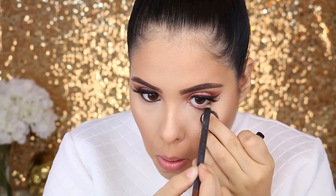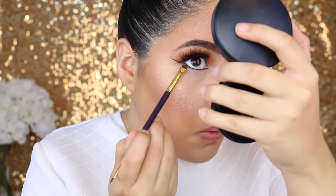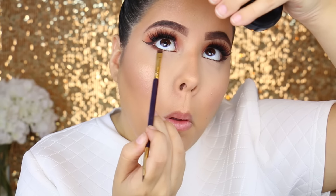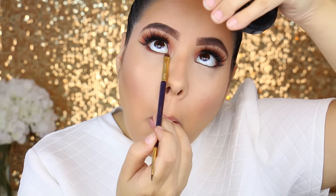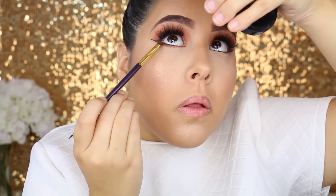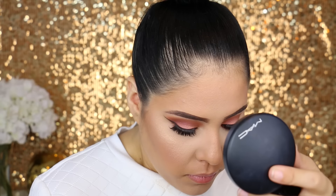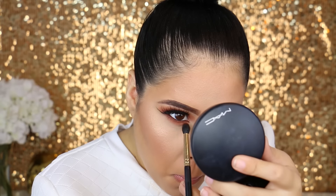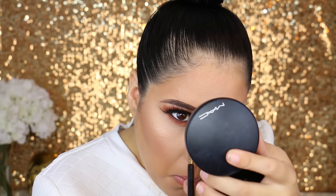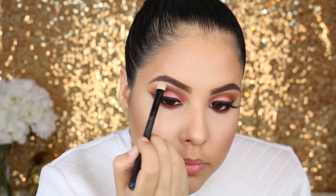For the under eyes, I'm going to first start off by lining my waterline with the Costa Riche Pencil by MAC. Then I'm going to take the same colors I used in the crease on the lower lash line. I'm starting off by taking Coco Bear and applying it to the lower lash line, and then with a really big fluffy brush I'm taking a little bit more of Morocco and blending it under there to really smoke out my lower lash lines.